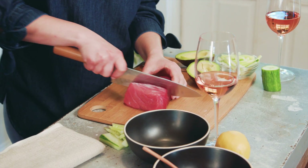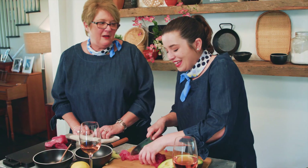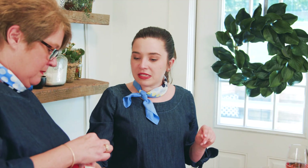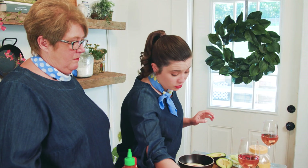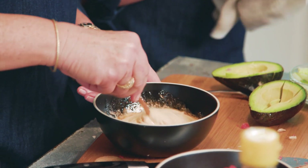This is sushi grade tuna, which means it is edible raw. This is what I call labor intensive — she's not about the labor intensive. So this is what you call Kewpie mayo, which is like a Japanese style mayo. Sriracha. You love the Sriracha. I do. A little bit of sesame oil, but not too much because you know how strong that stuff is.